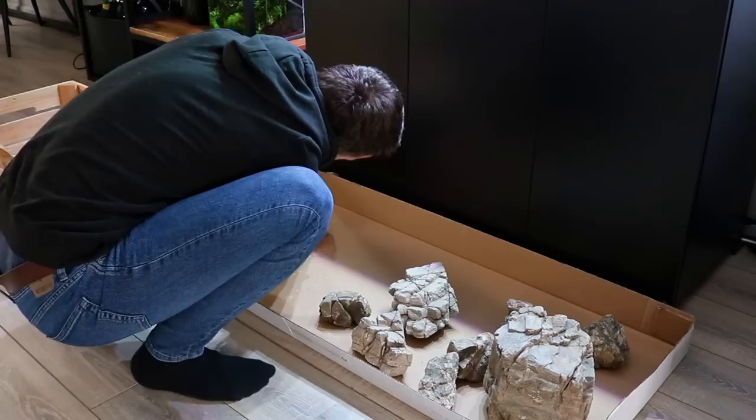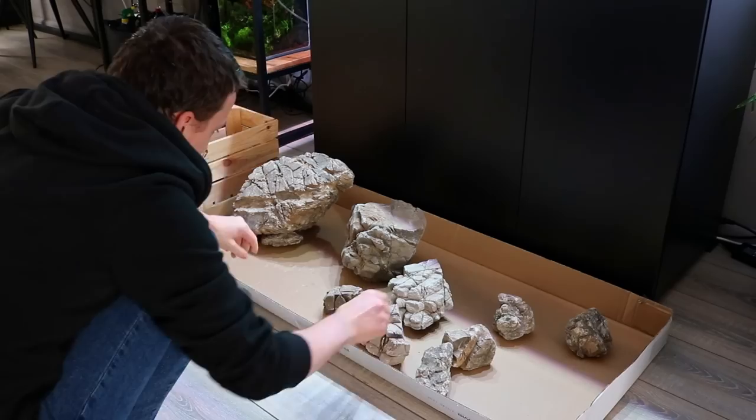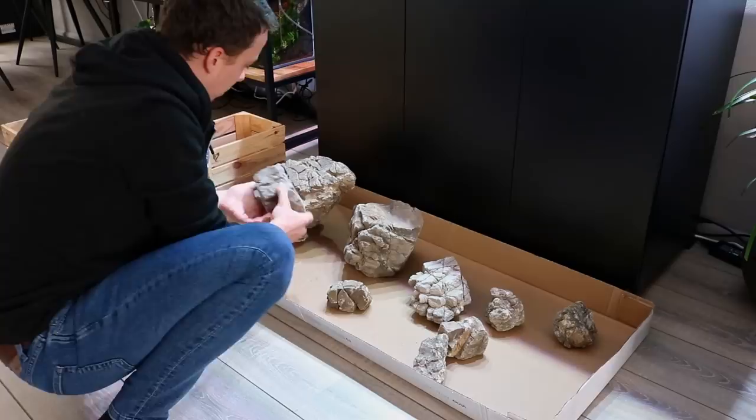I have a few ideas for the hardscape layout but nothing really specific yet, because I've never worked with this size aquarium and it's been a long time since I've scaped a large aquarium. I tried working with the cardboard box from the aquarium to mock up a layout, but it's just not the same without substrate — you can't really play with the height. Once I have the substrate in, I can get a proper vision. Let's just get started.